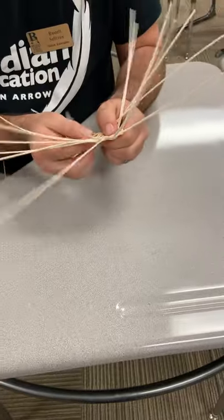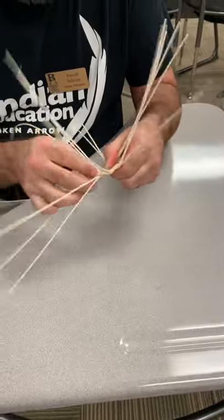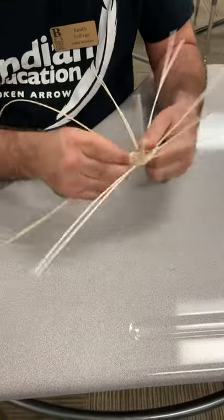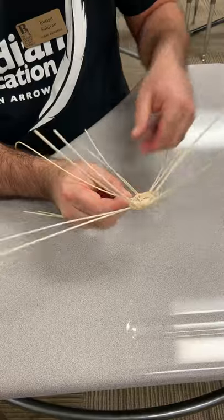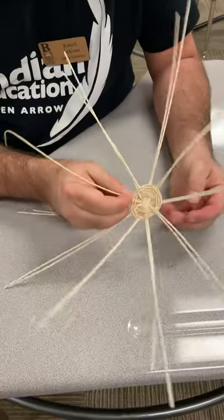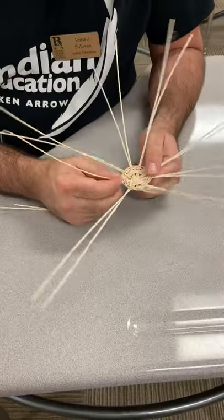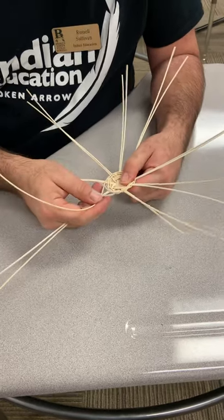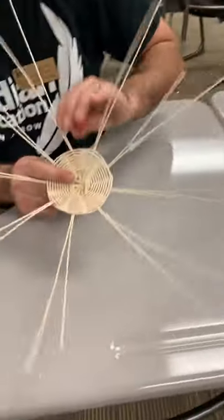Then you just run all the way through until your runner's done. It's going to look something like this — every time you can see over and under — and you just keep running your way through, and eventually you're going to wind up with something that looks like this.